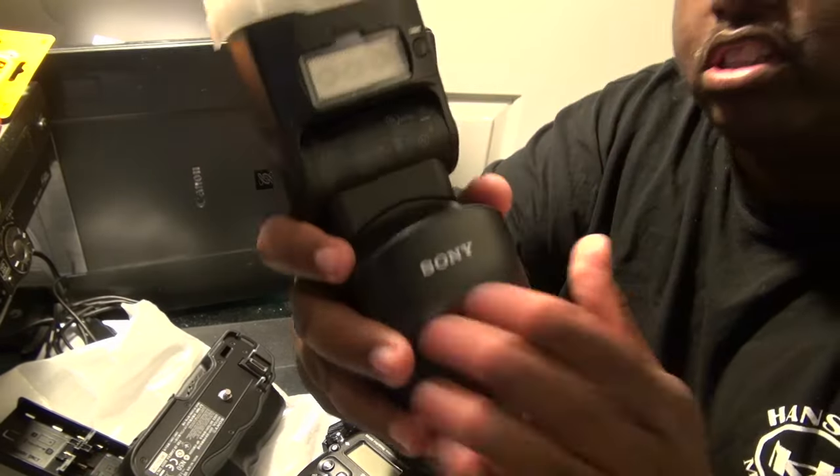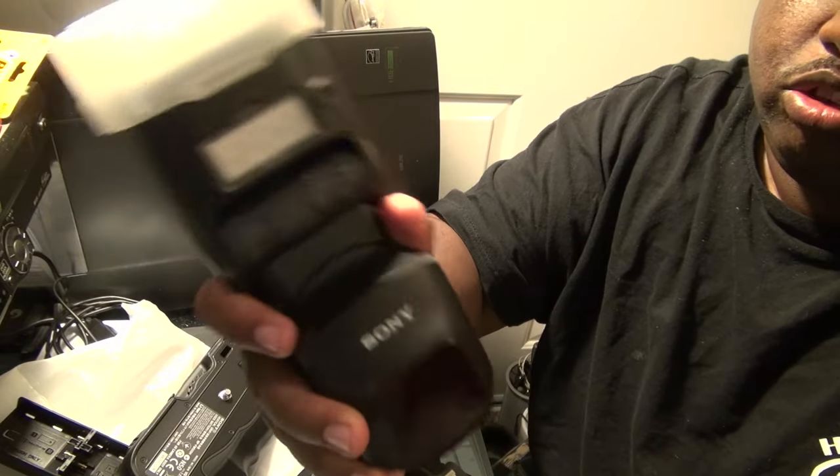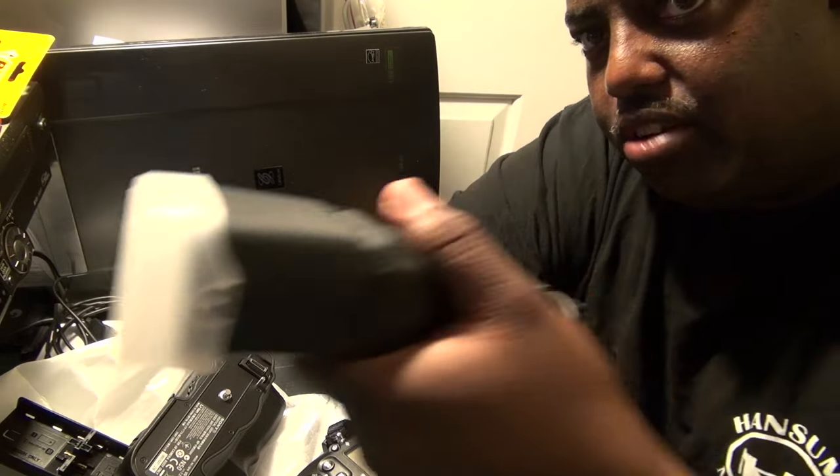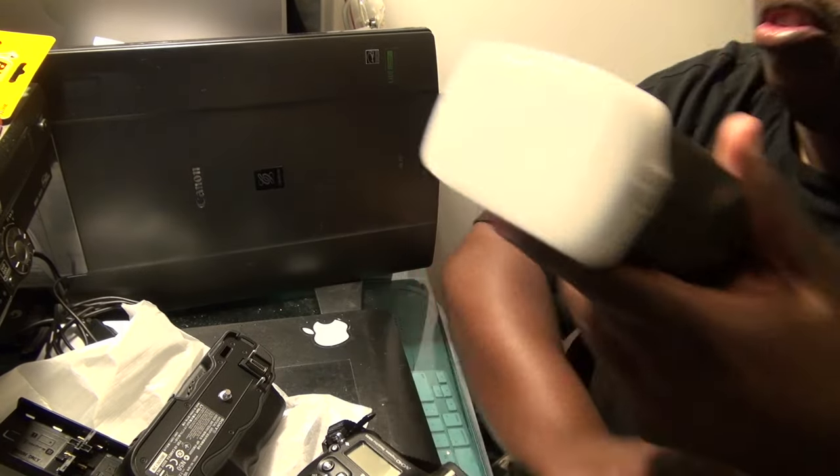The book on this is really thick, so I'm still trying to go through it, but I've been just using it. I haven't done anything special with it yet, but I've been messing around with it a little bit.